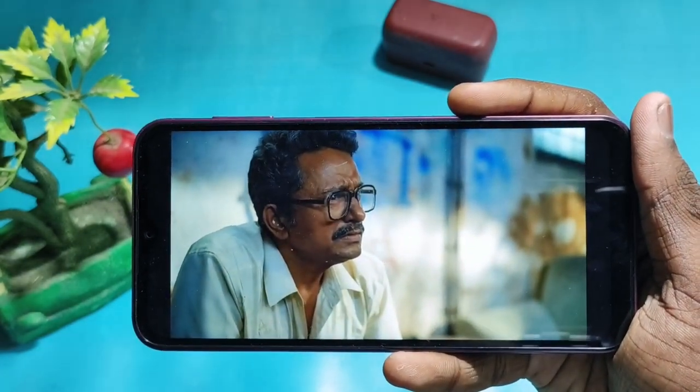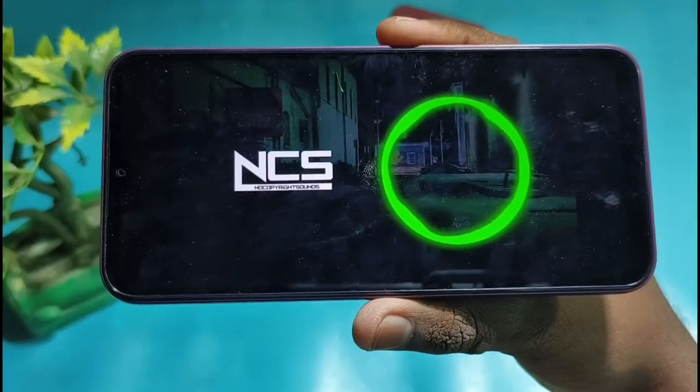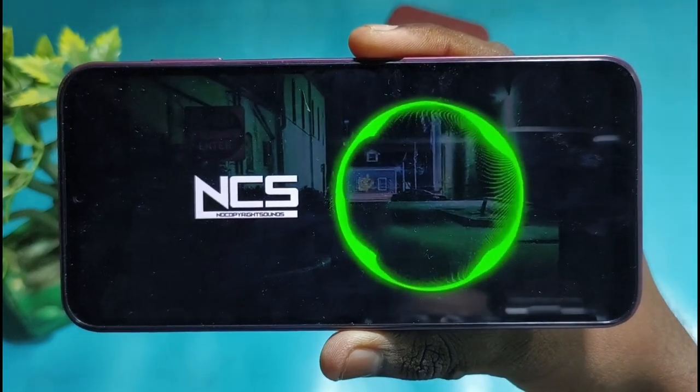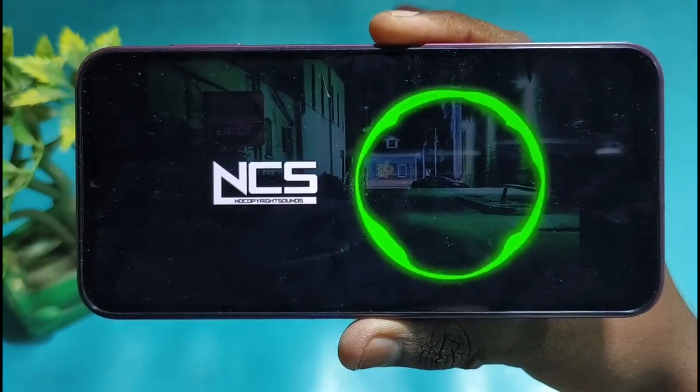For the outdoor brightness experience, it's okay — it's a very bright display. It's also okay for indoor brightness. It's not a stereo speaker, but it has a bottom-firing speaker. Overall, the display offers a good multimedia experience and works well for a few games and personal use.